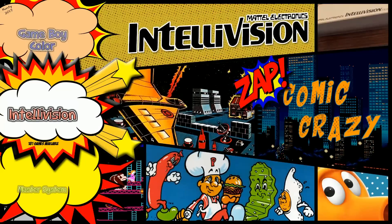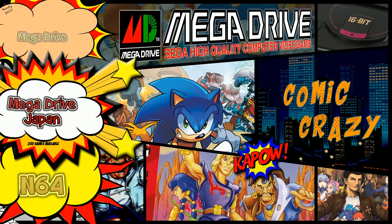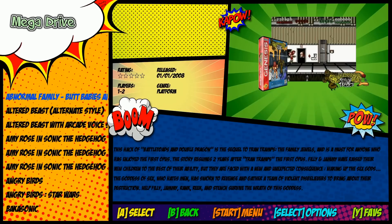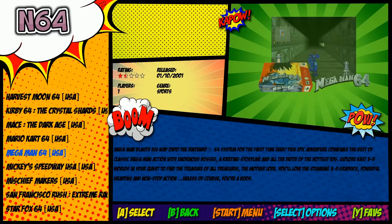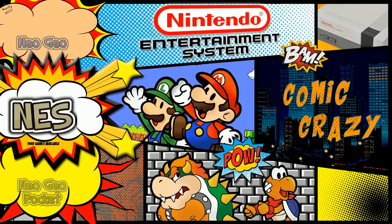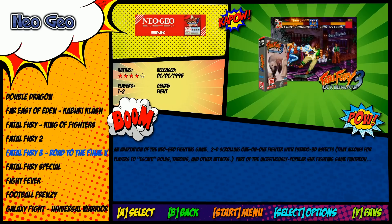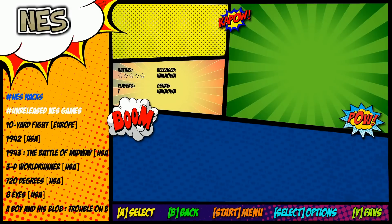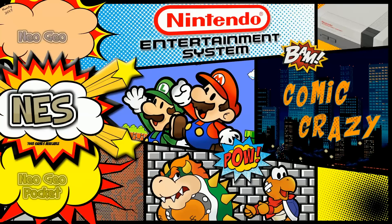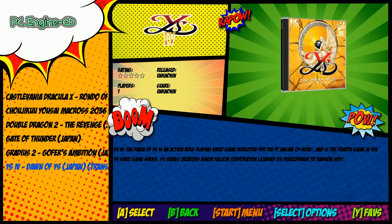Game Boy Color. Intellivision 181. Master System. Mega Drive 274. N64 27. Neo Geo 139 — the images look great there, and you've got your Metal Slugs and lots of great games. NES 1,400 with unreleased titles and NES hacks. Neo Geo Pocket 8. Neo Geo Pocket Color. PC Engine CD — nice to see those bigger CD games on there.